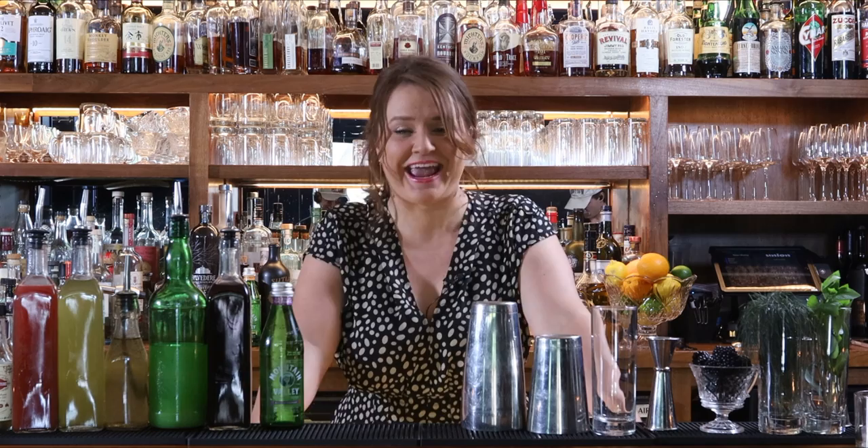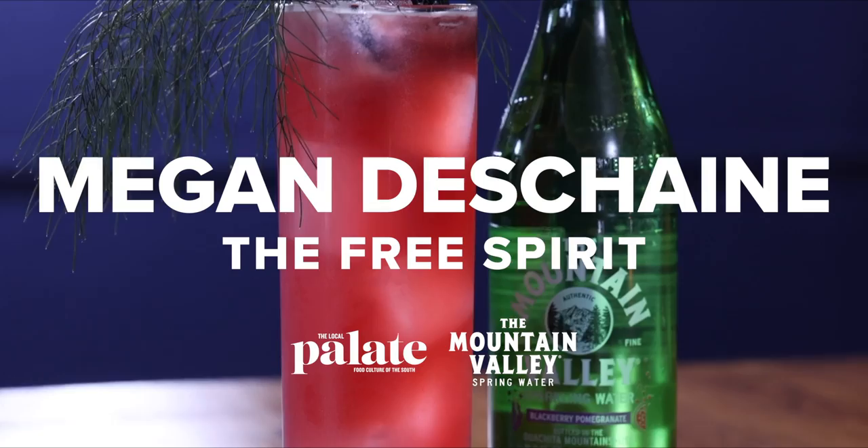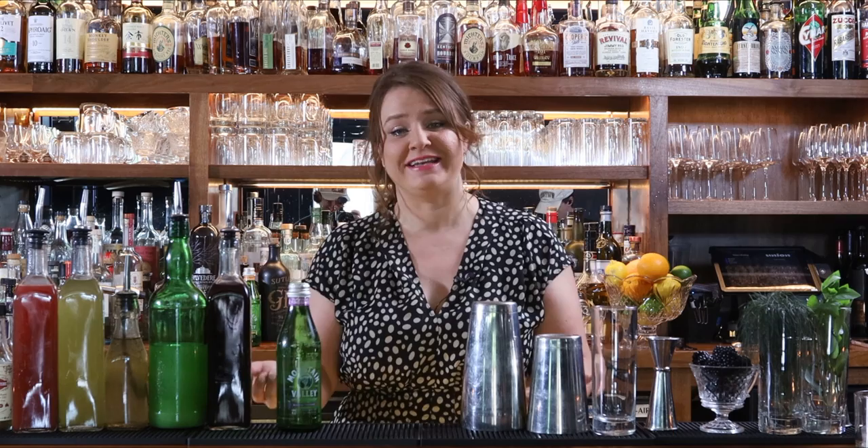My name is Megan DeShane and I make drinks. And although I love to make cocktails, spirit-free cocktails are my new love and passion, and I'm making one today with the Mountain Valley Blackberry Pomegranate Essences. Mountain Valley is known for its mineral content and pH balance, so it's great for mixing with drinks anyway, but especially if you are not consuming alcohol, its added health benefits are a plus.